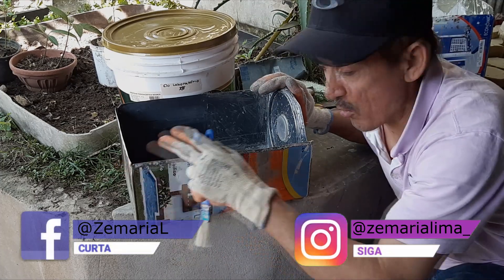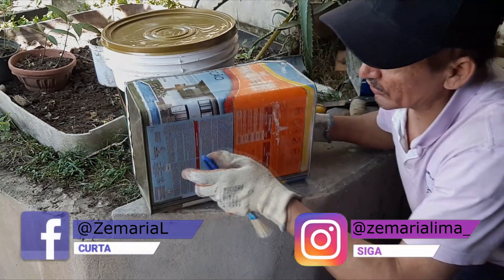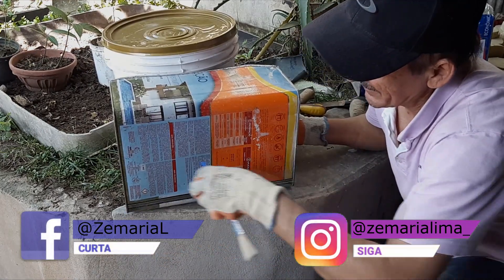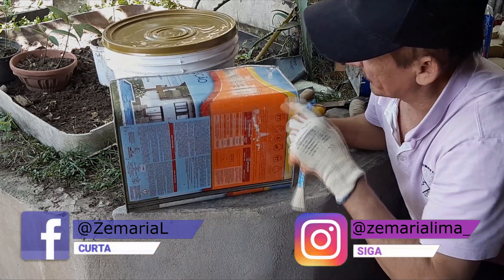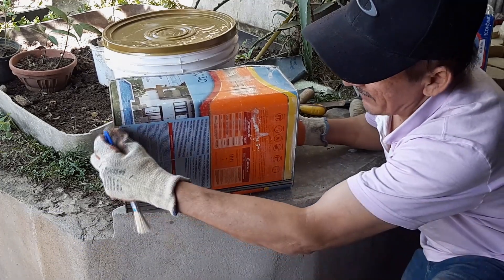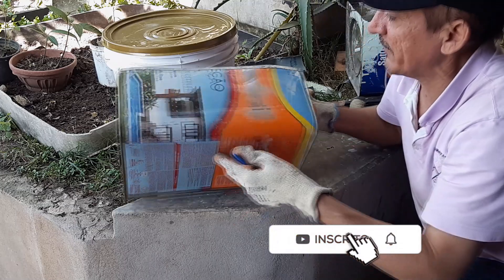Eu aconselho você pegar uma lata nova, cortar essa parte aqui, essa outra aqui, aqui e aqui. Você vai dobrar essas partes, certo? E vai bater aqui e já fica pronto.